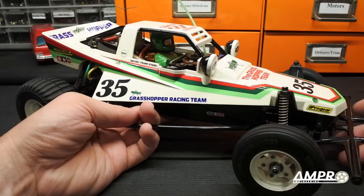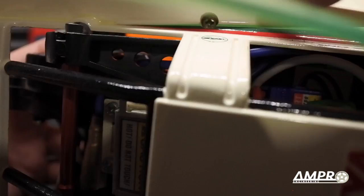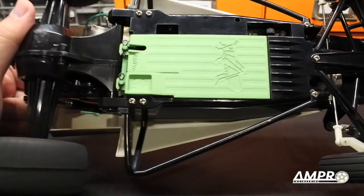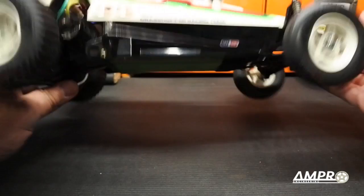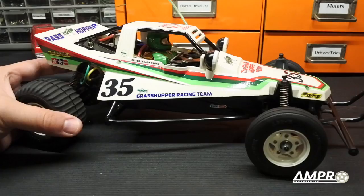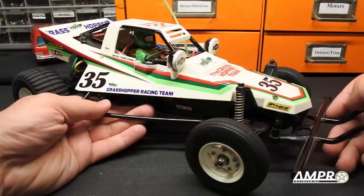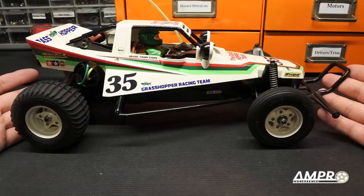The body does not come off like most modern RC cars — it is actually screwed in place with four screws, which is very unique. Battery is accessed from the bottom. This one has an upgraded Ampro battery door because the stock battery door will fall off the minute you look at it, and with modern lithium polymer batteries that is a dangerous thing. These cars usually come with plastic bushings, and I highly recommend you replace them with ball bearings. The bushings will cut the run time by half due to very high friction.